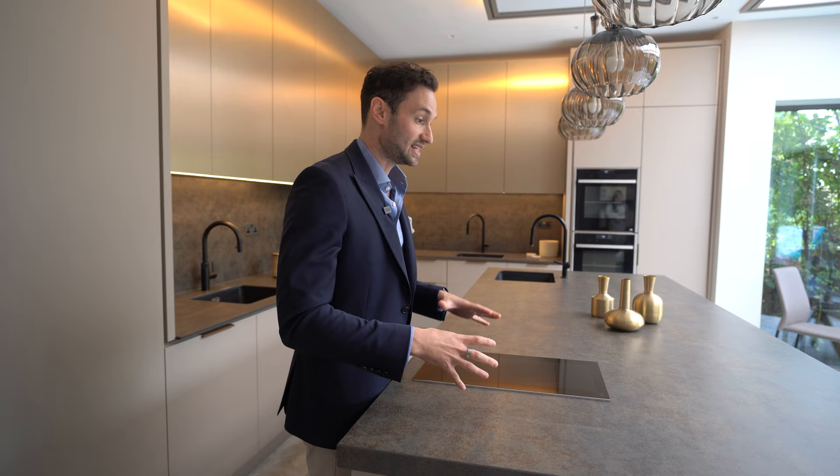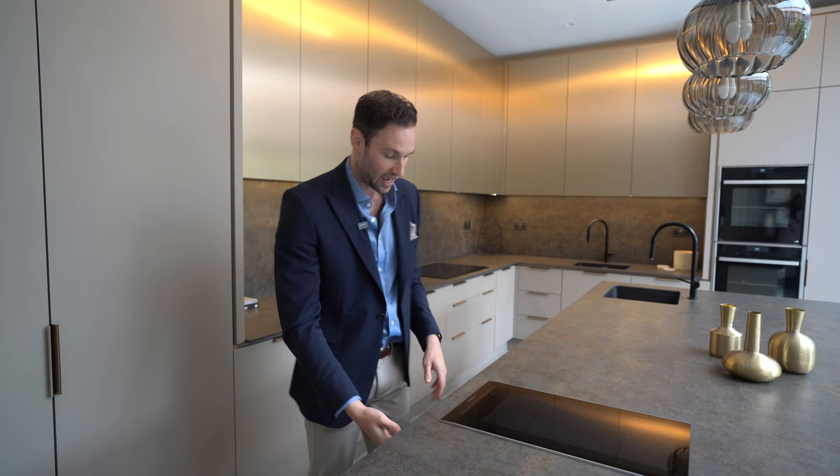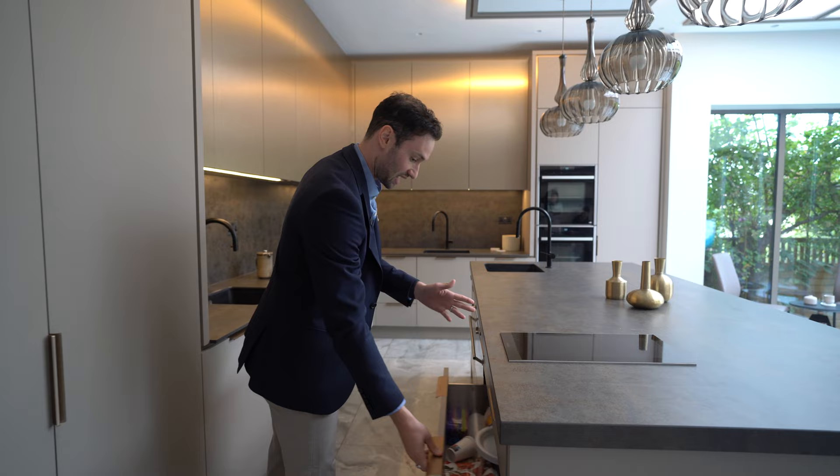This is a kosher kitchen, so this is the milky section on the island. We have a two-ring Siemens induction hob — they're flex induction rings, so it can either be two separate rings or one large flex zone. Under here we have the milky cutlery, all separated nicely in utensils and cutlery, with bowls below that as well.